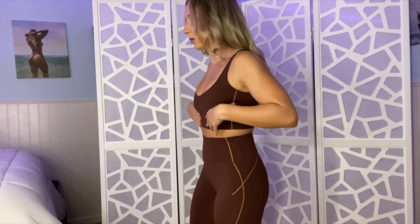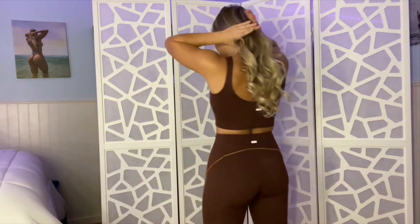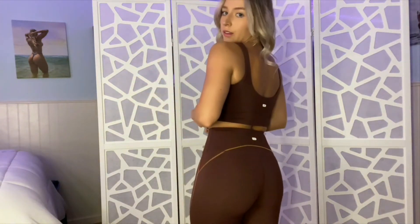It really accentuates all of your curves, and again, it doesn't cut in — it's super nice. It came with removable pads, which I threw out. I really like this. I forgot to mention — everything that I got today is a size small.